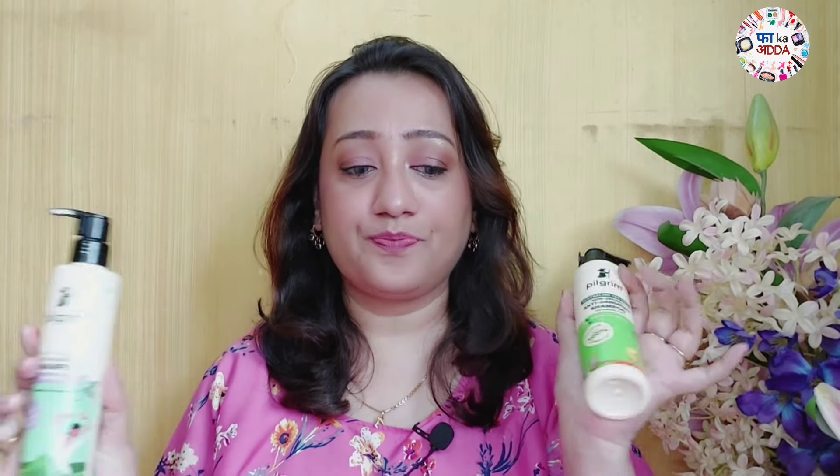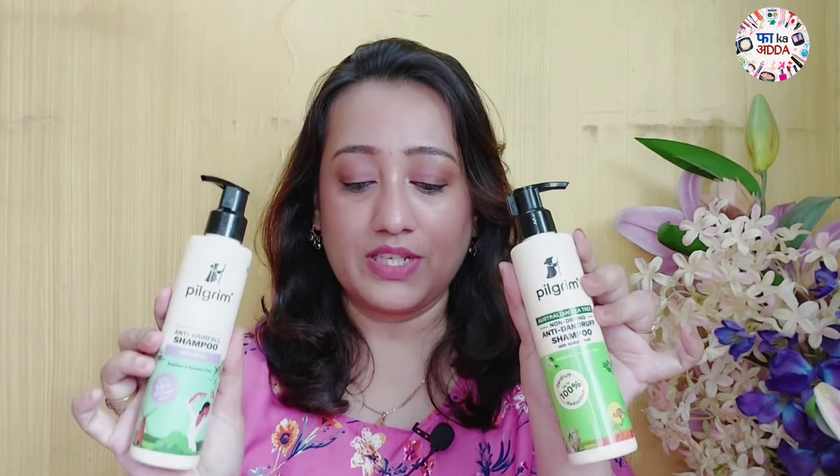The texture and everything is similar. I dilute it before applying. I use it three times a week and I've been getting good results. I would recommend — if you have a hair fall problem, go for this one. Every problem has a different solution, and that's why I thought of covering both shampoos in today's video.